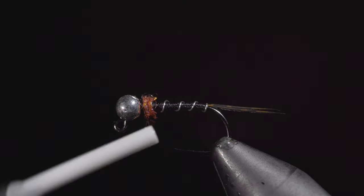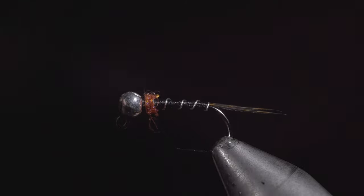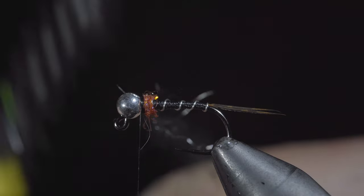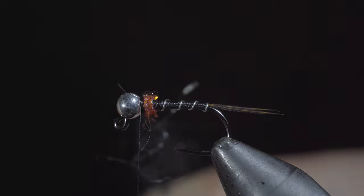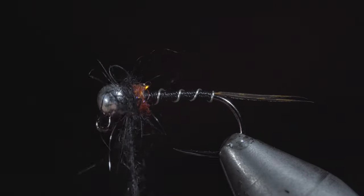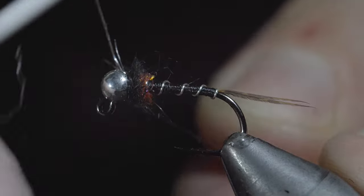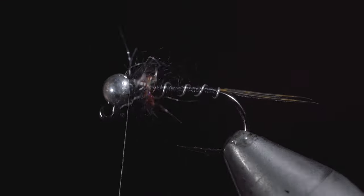For the next step, in order to give it an extra buggy look, we will create what's known as a dubbing loop, inserting some black hare's ear, spinning it, and using a tool to brush it out. With the dubbing loop complete, we will begin to wrap it around the head of our fly — as you can see, it gives it an extra buggy look. Secure tightly, snip the excess free, then brush everything out to give it a nice buggy look.